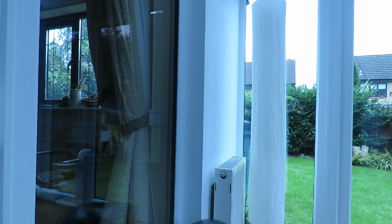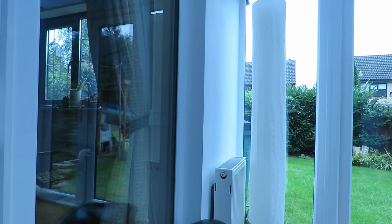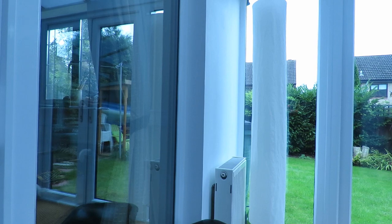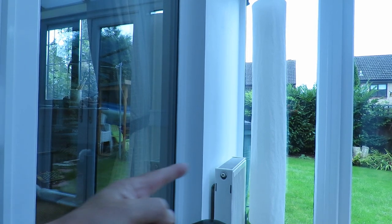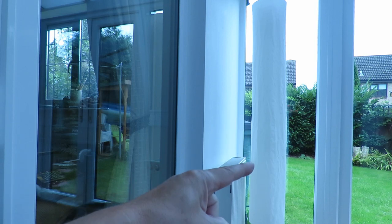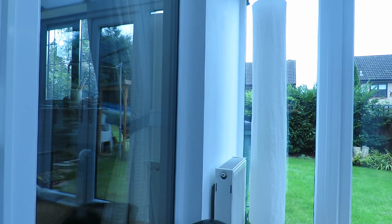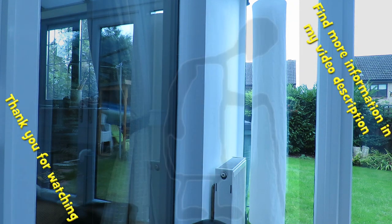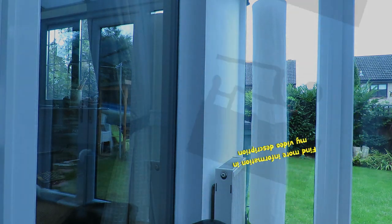I'll just turn that a bit further again. And now we're seeing the reflection of those doors over there. So we'll have to try that outdoors somewhere — should improve films of the boats on the lakes and that sort of thing.